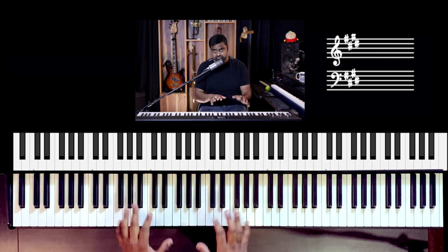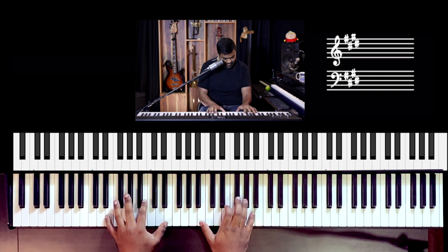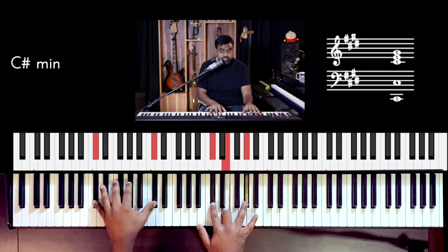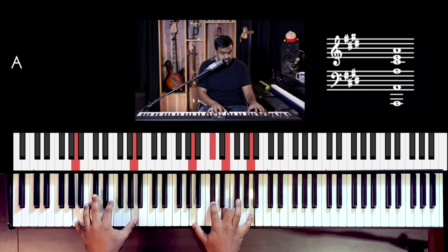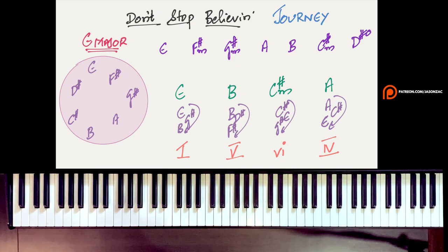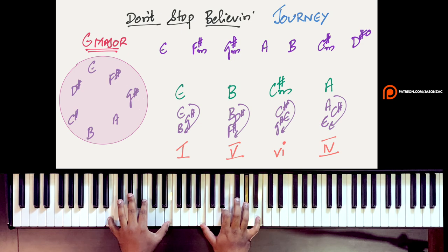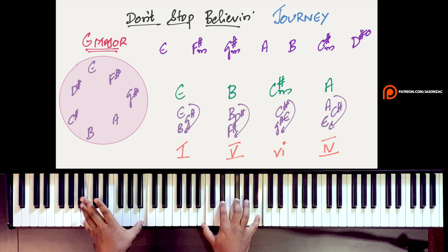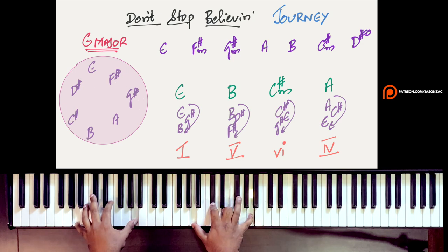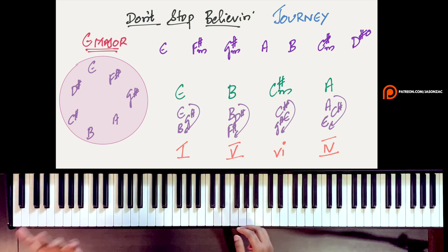The chords for pretty much the whole song and the intro are E major, B major, C sharp minor, A major. You could note it down as the 1, which is E major, B major, C sharp minor, A major. That's the basic chord progression, which is 1, 5, 6, 4.